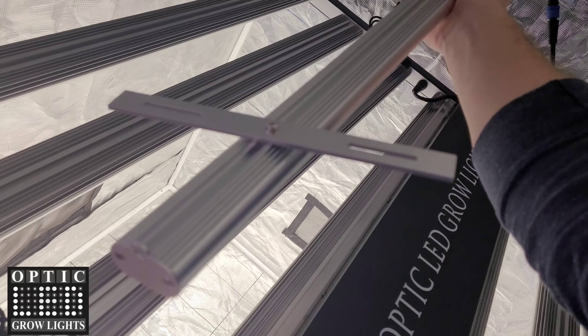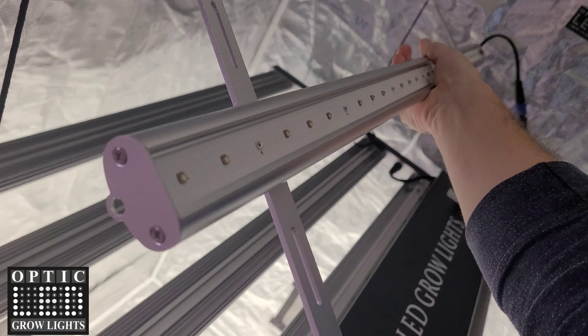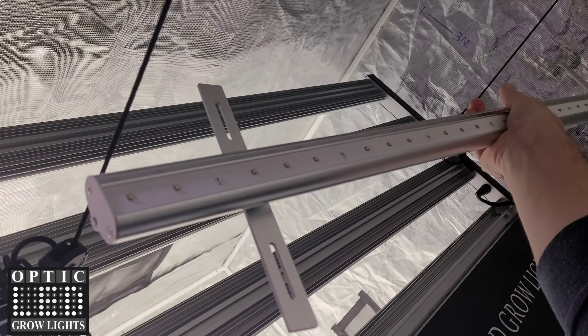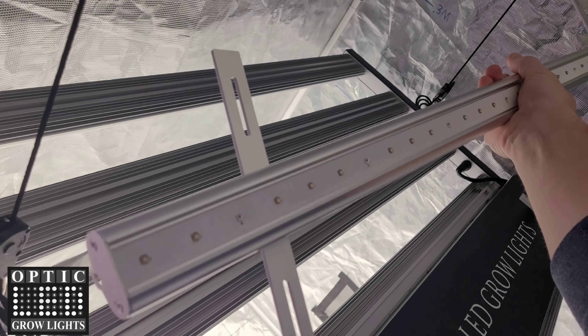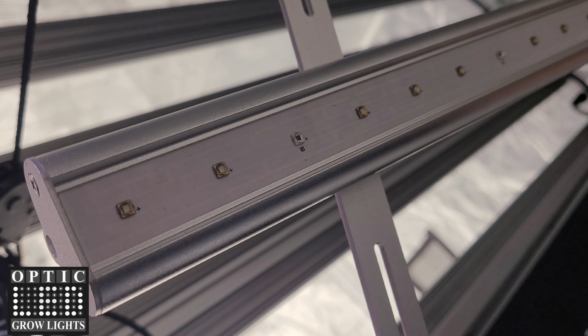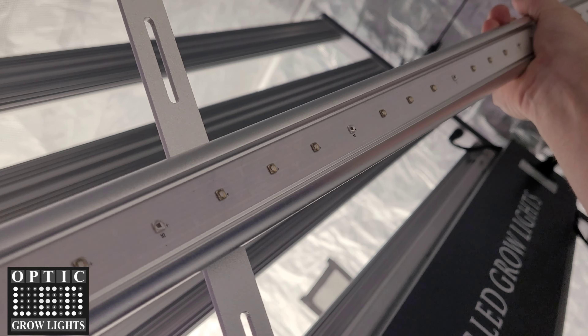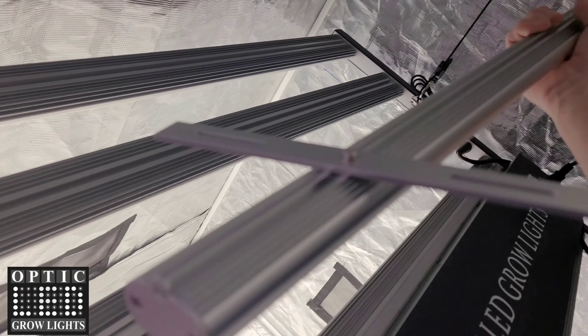Then you spin those brackets out just like that. You can see here very low profile, highly refined look with really high quality components — the LG UV and the Samsung infrared LED chips.